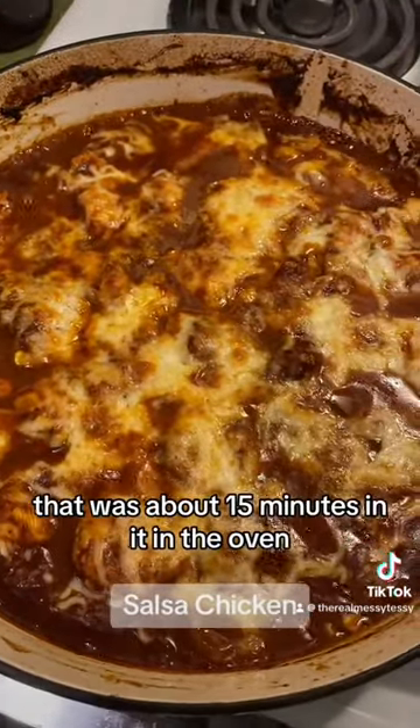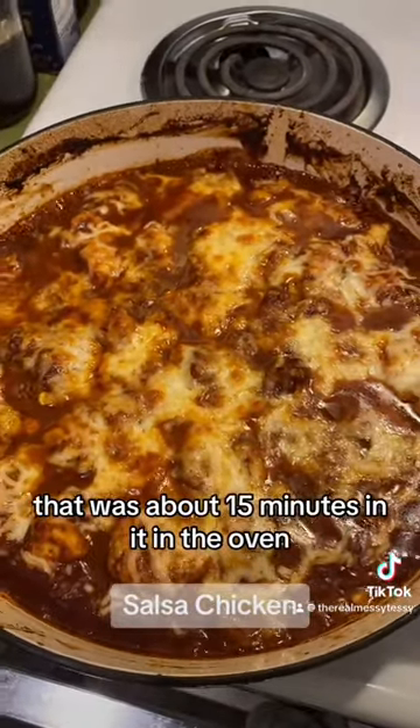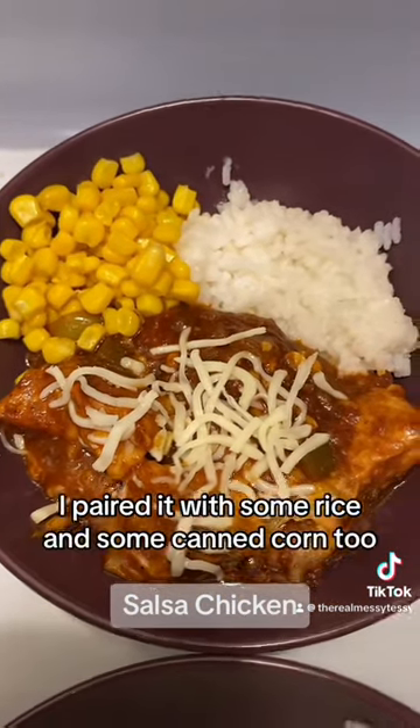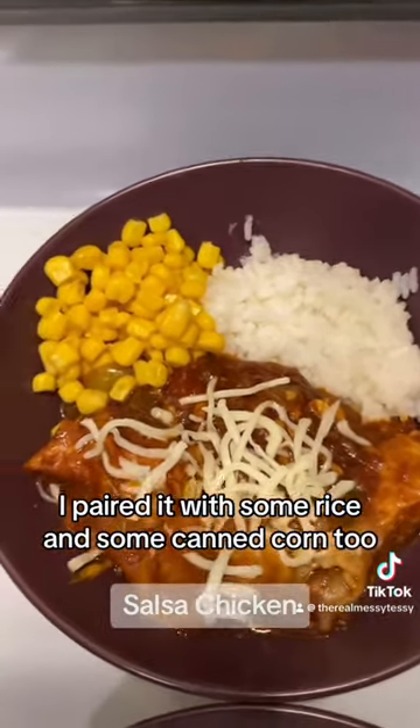That was about 15 minutes in the oven and it looks so good! I paired it with some rice and some canned corn too, because why not.